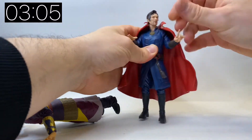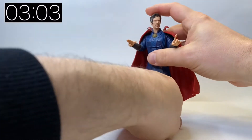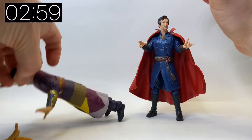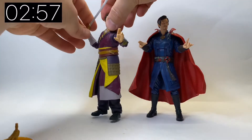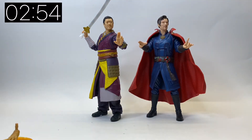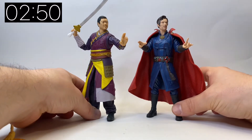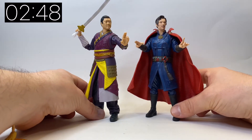This is the Doctor Strange figure from the same wave — that didn't come with a build-a-figure piece but I've done a full video on him, so do go and check that out on my channel. It's great to have a figure representation of Doctor Strange and Wong side by side, even if they are in their new costumes.